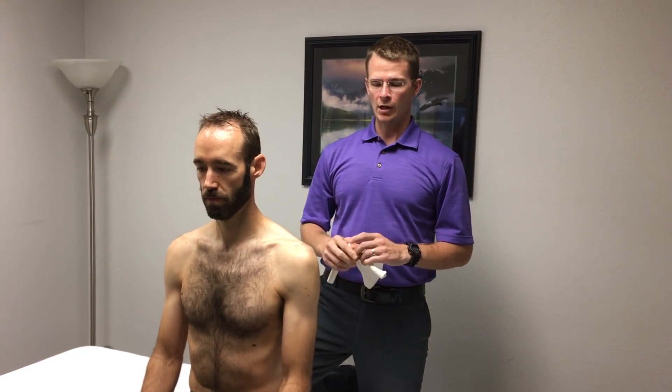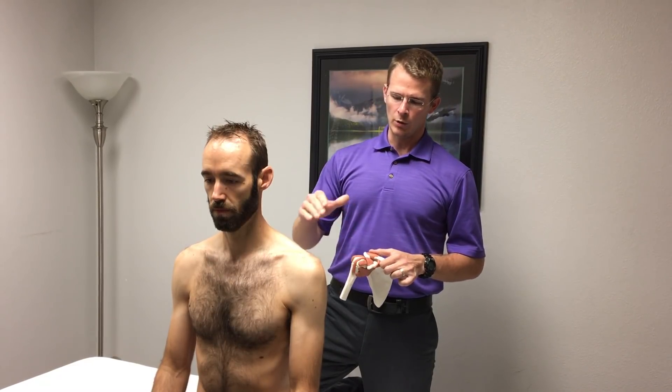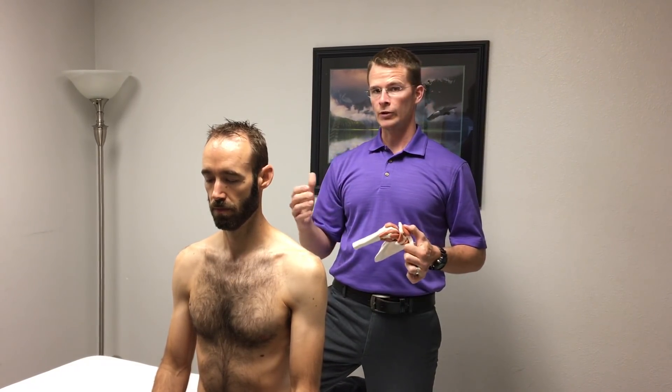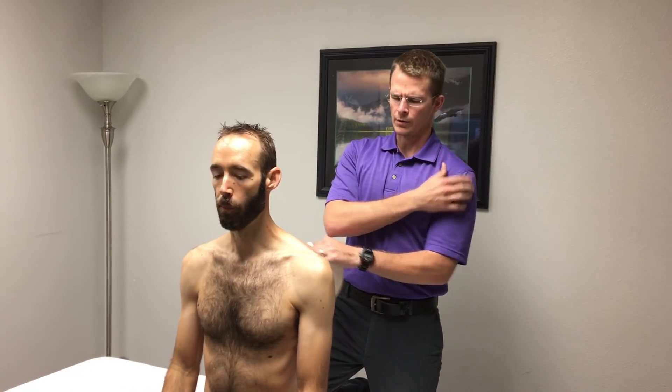It doesn't have to be a full-blown grade three tear — it could be a more minor disruption. But it doesn't even have to be an AC tear per se. One of the things that we notice is that either over time, or maybe it's a slight injury to the shoulder but not a separation of the AC joint, or chronically lying on your shoulder.